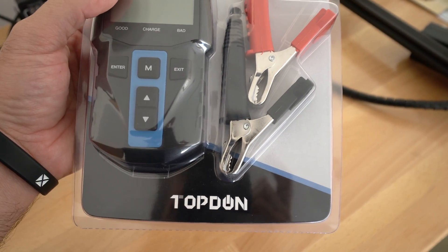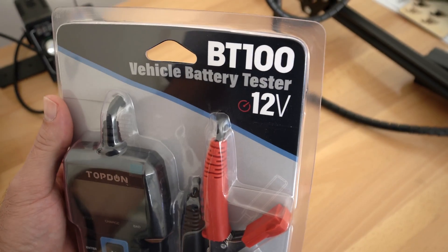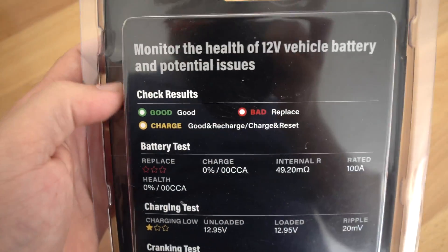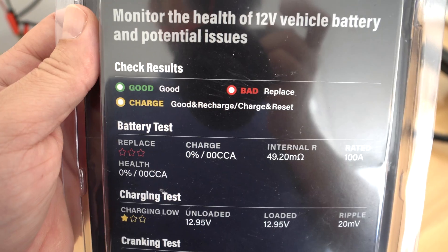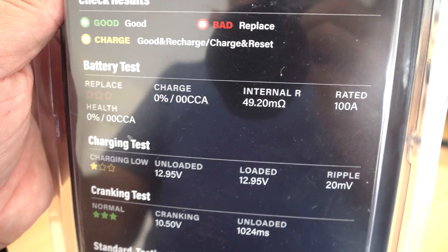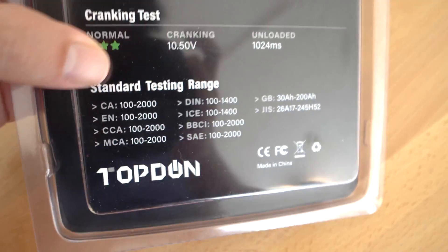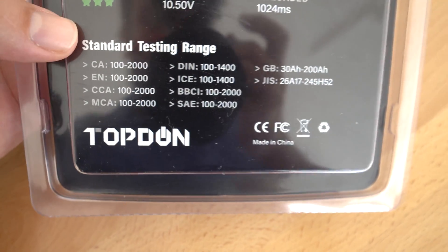This one's made by a company called Top Down and it's the BT100 model. It's intended for 12-volt electrical systems. On the back there's a little more information about what it does — we have a good, a bad, and a charge result. It's rated up to 100 amps and has quite a few features. Here's the testing range.